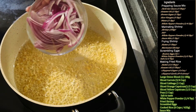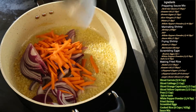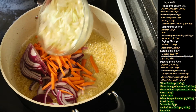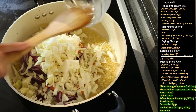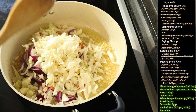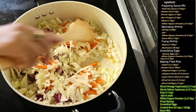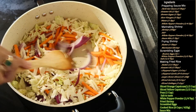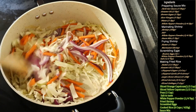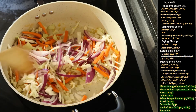Now start adding the veggies: one large onion sliced (about 180 grams), three-quarter cup of thinly sliced carrots, and one cup of cabbage. At high heat, sauté these vegetables for about 3 to 4 minutes. Chinese food is always sautéed at high heat so it retains its crunchiness. We add these veggies first because they take longer to cook.